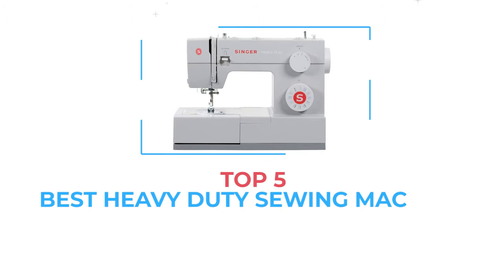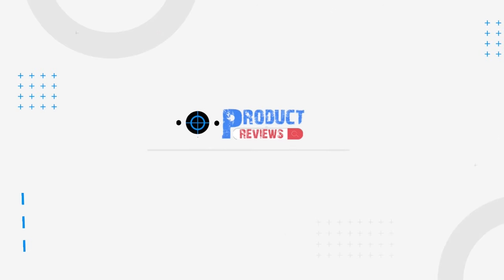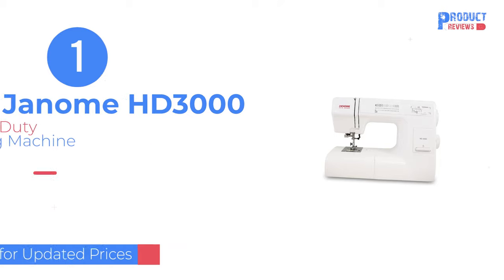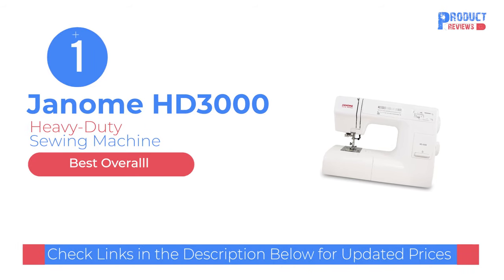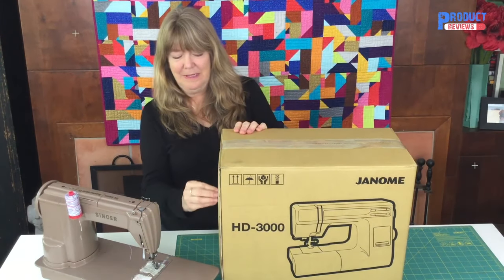We will review the top five favorite heavy-duty sewing machines you can find today. Are you ready for the unboxing? Because I am. I'm really excited.